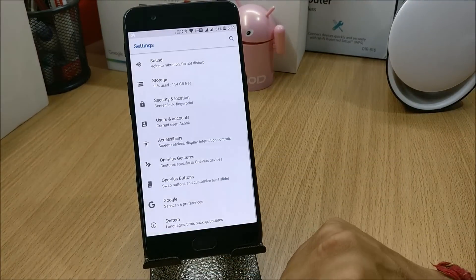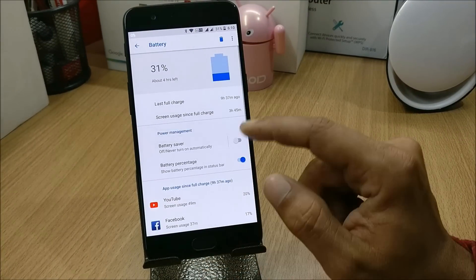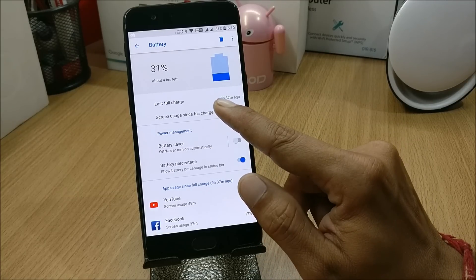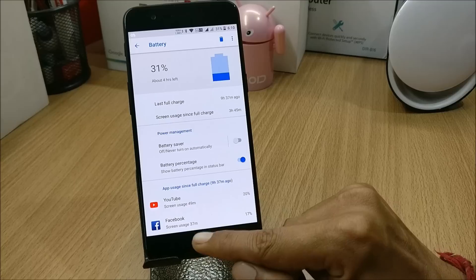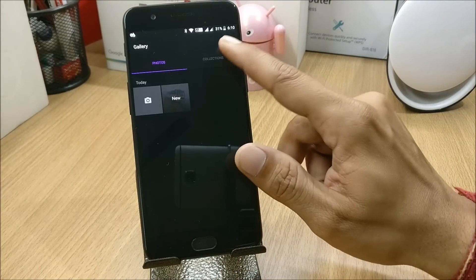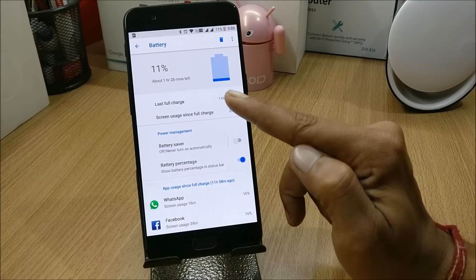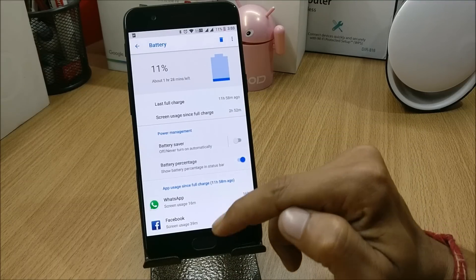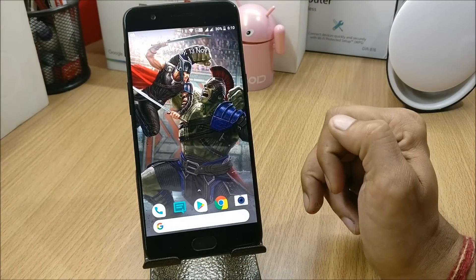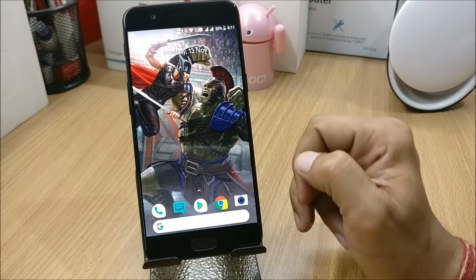Before moving ahead, I'd like to show you the battery backup I'm getting on this device. The screen usage time is 3 hours 45 minutes with 31% battery still remaining — this is the second cycle. In the first cycle I got 2 hours 52 minutes of battery backup with 11% remaining, and in that cycle I only used 4G services, not Wi-Fi.